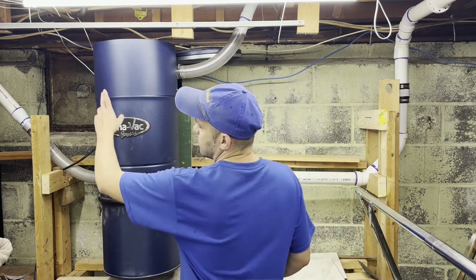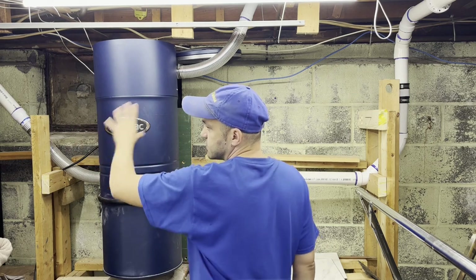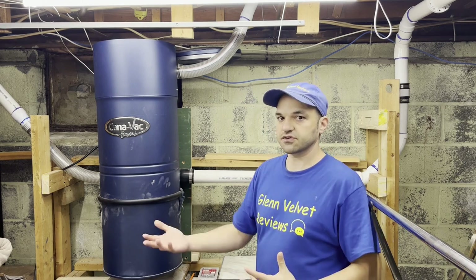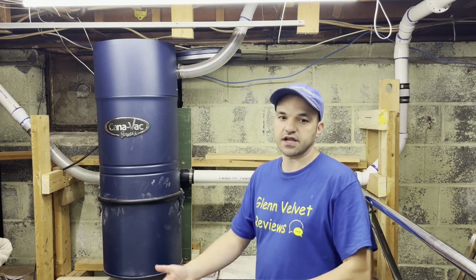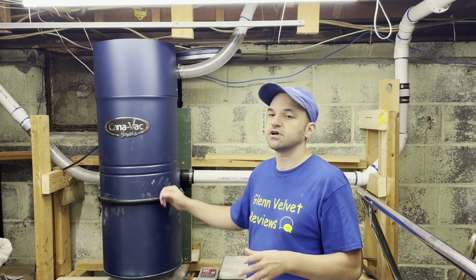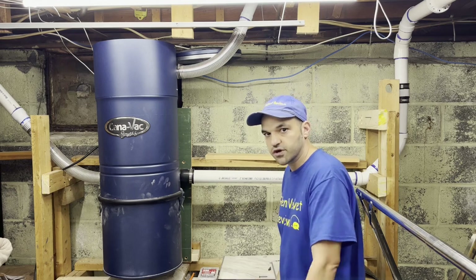We have one port going up that is strictly for the chameleon. The chameleon hose has to be sucked into the wall, so you need a vacuum with good power for that. If you're only using the chameleon on one line, you can use a much smaller unit than this one — this is the biggest, most powerful 120-volt unit you can get.